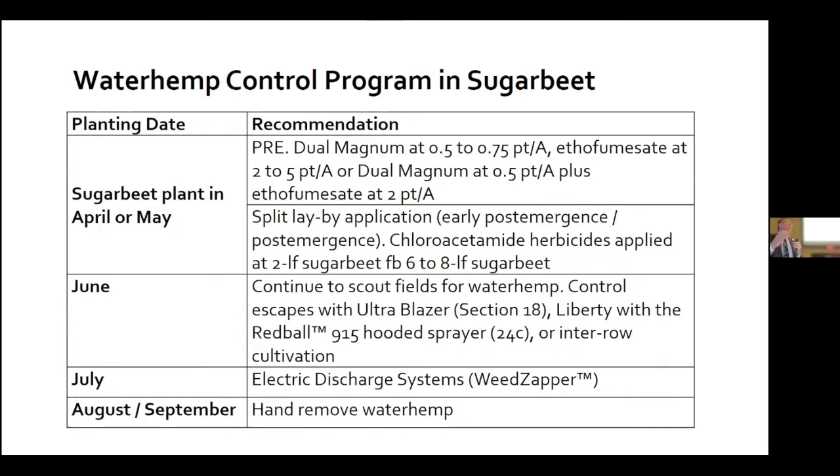It's very important to make these products work properly. In our research, we have the luxury of spraying by watching the weather forecast — I know our producers don't have that luxury. I think our research from 2021, where even in our research we had trouble getting activation, will provide some insights into how herbicides work in a dry season.